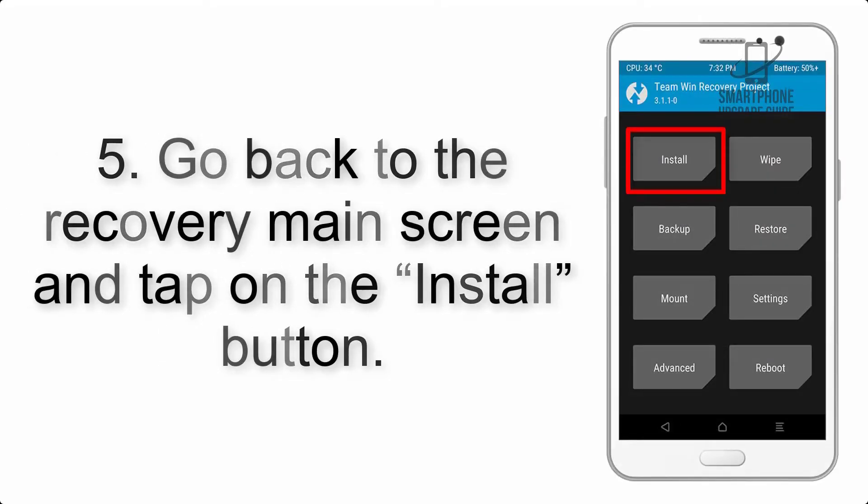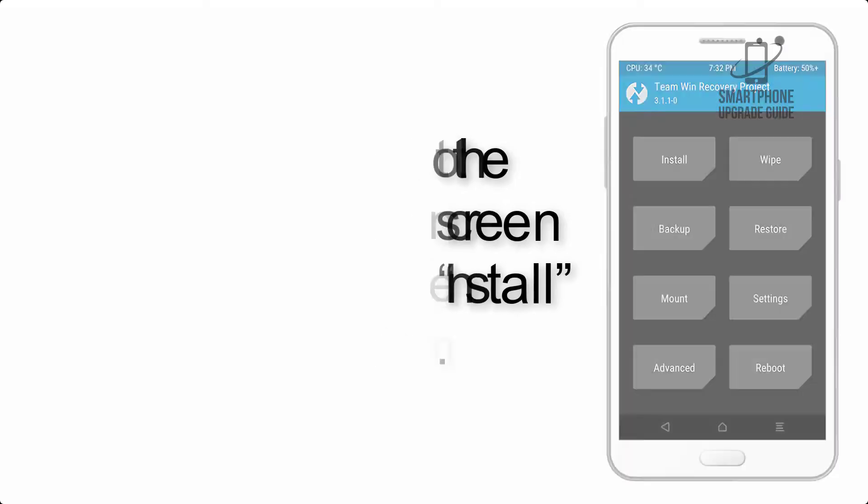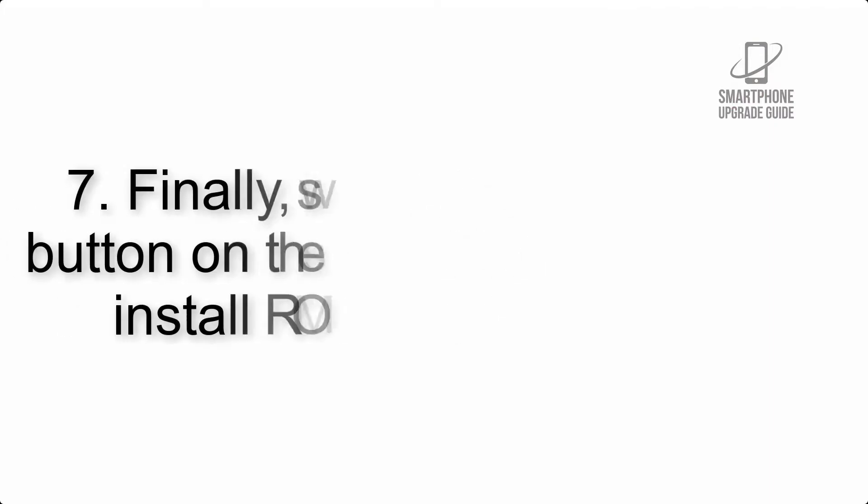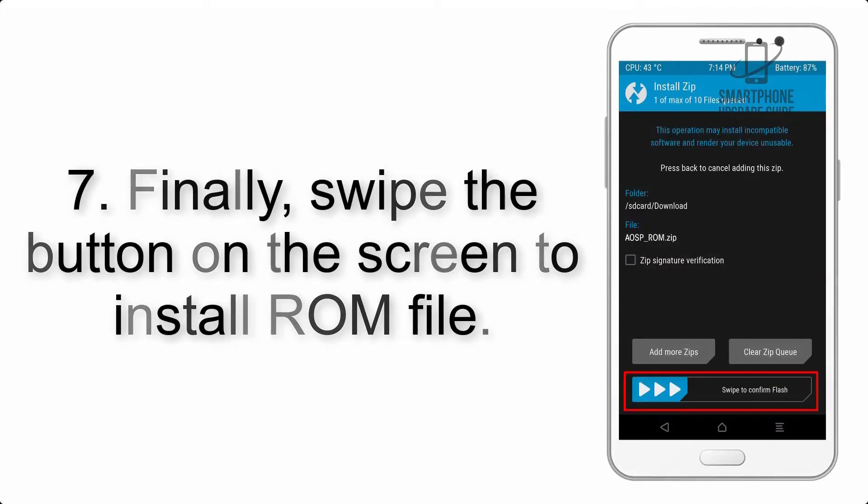Step 5: Go back to the recovery main screen and tap on the Install button. Step 6: Navigate to the storage and select the ROM zip file. Step 7: Finally, swipe the button on the screen to install the ROM file.